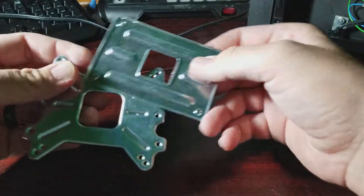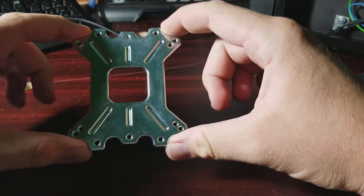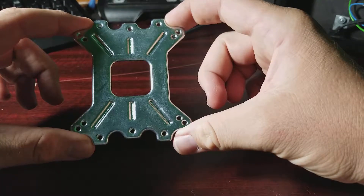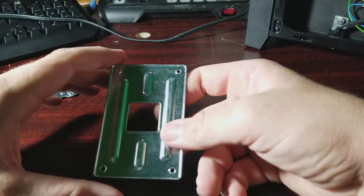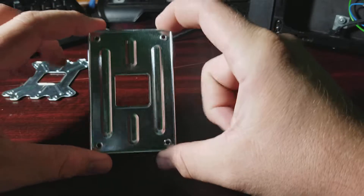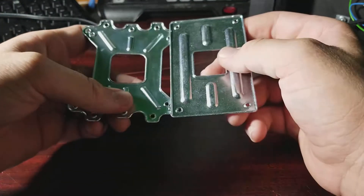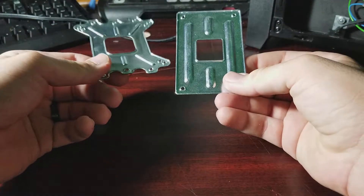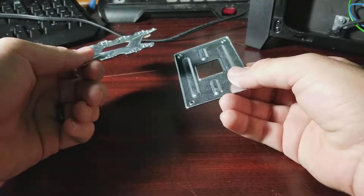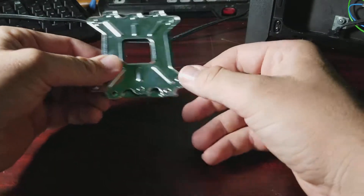We'll look at that in a minute. I didn't think I was going to need the AM4 backplate anyway. EK Water Blocks sent me the AM4 backplate — as you can see, the mounting holes are obviously different between AM4 and AM3. I now have both of these, but if you notice, neither one of them is on my computer right now.